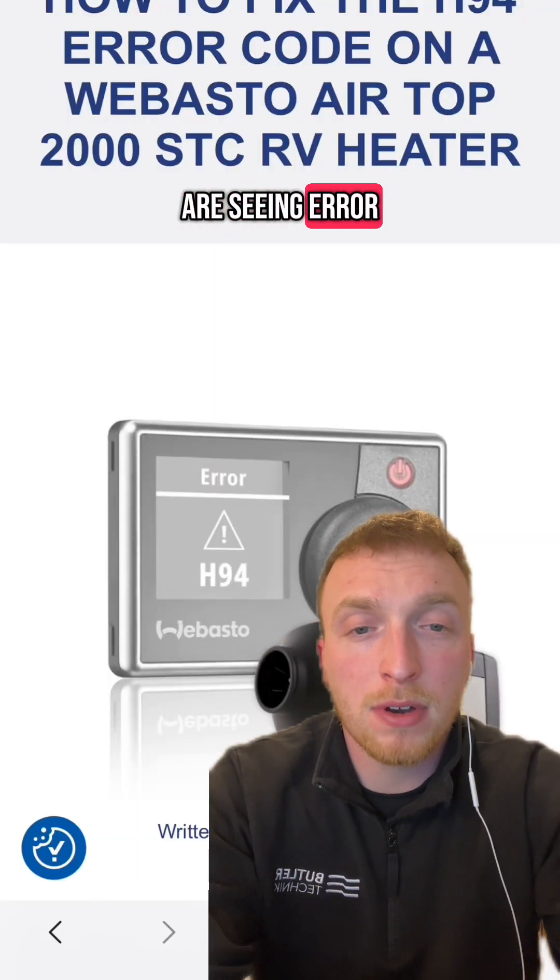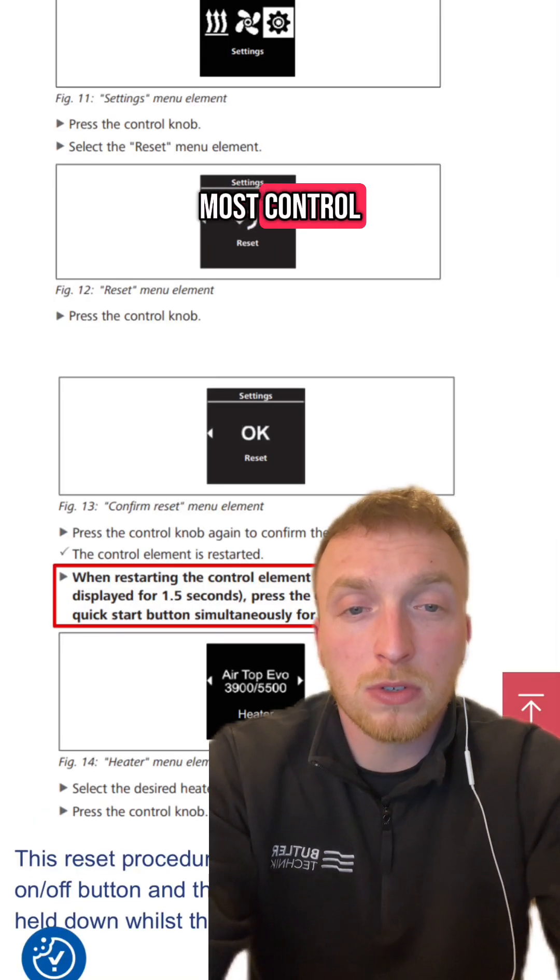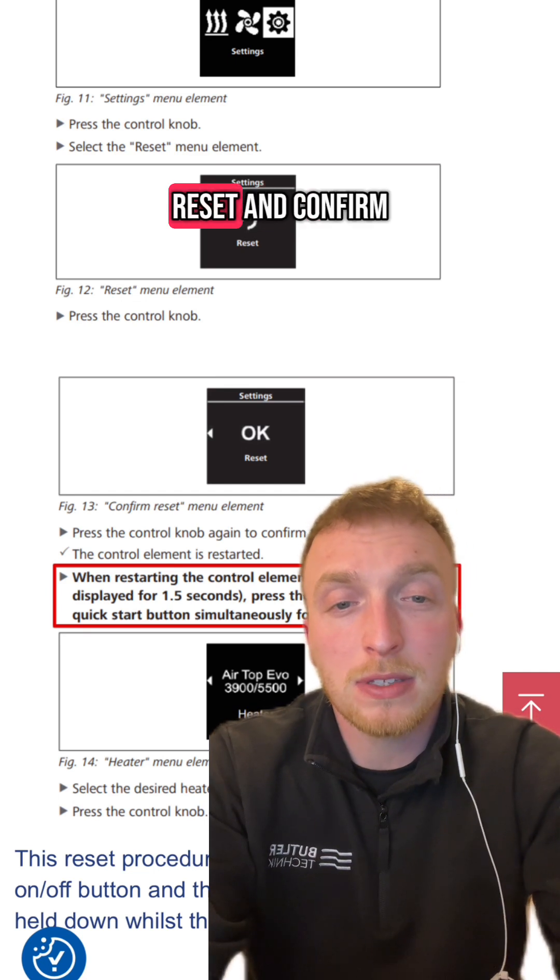If however you are still seeing error H94 on the display, I recommend resetting the multi-control. To reset the multi-control, go to settings, reset, and confirm.